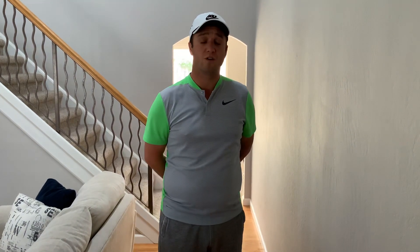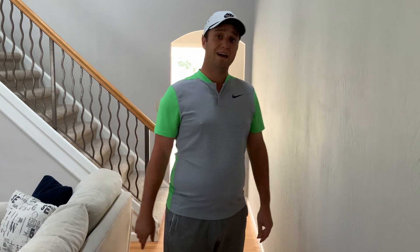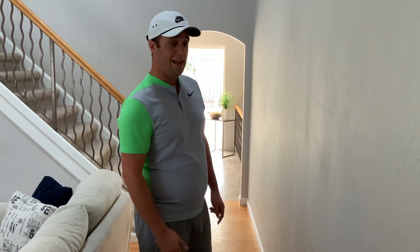Hey guys, welcome back to my channel. My name is Luis Patalo, PGA member here in the Northern California section. This is my video series designed for people during the lockdown and staying safe from coronavirus. If you like my content and want to see more, please hit subscribe just below the video, ring the bell for alerts, and put any comments or questions below — I'll do my best to answer all of them. Today I'm going to talk about the swing plane.